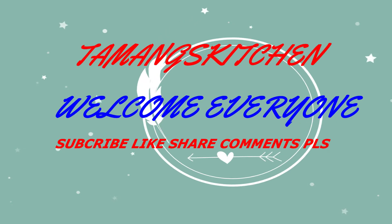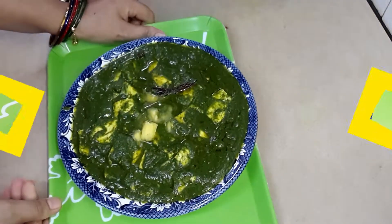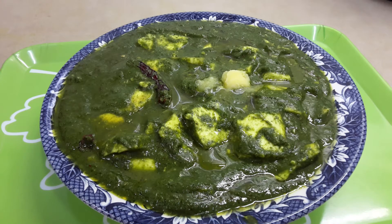Hi everyone, it's me Kumari, welcome to Tama Kitchen. Today I am going to cook really tasty butter palak paneer. Let's prepare without delay — it's perfect with roti, naan, paratha, or you can eat it with pulao rice.